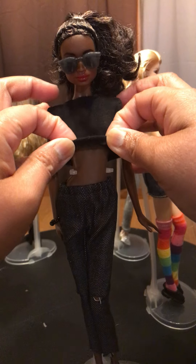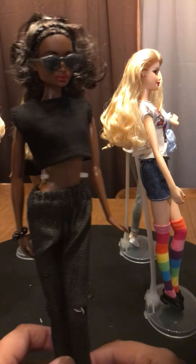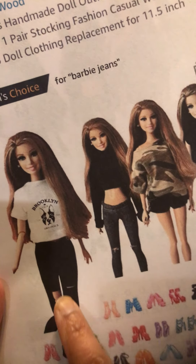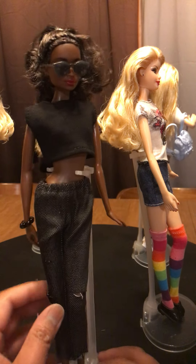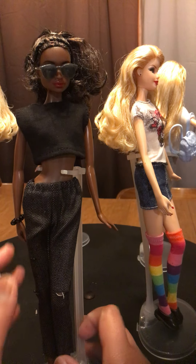This one is also stretchy. I saw in one of the reviews that she liked all the clothing except the rip on the pants. I guess that's not easy to do — it's more like they cut it a little bit. It doesn't have that worn look, but they're Barbie dolls, so...